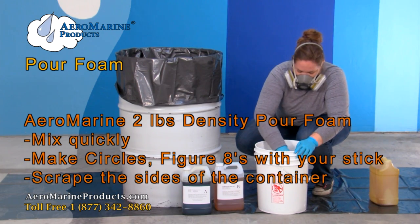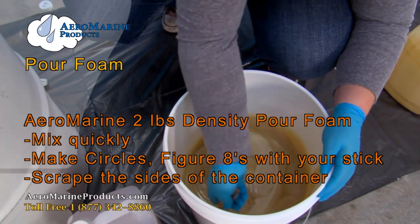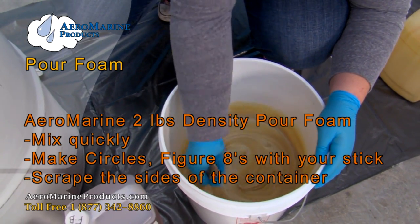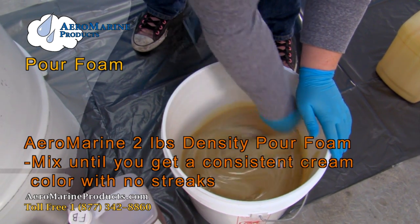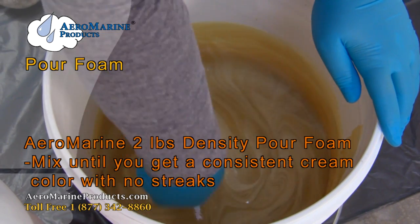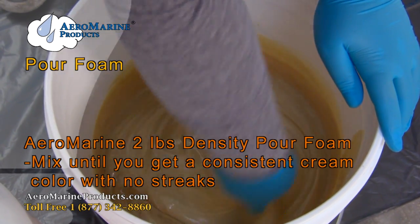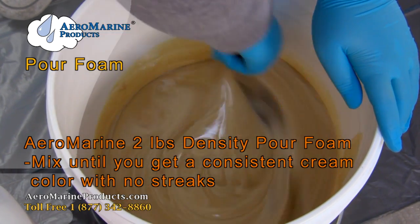At this point you need to mix very quickly and methodically — circles and figure eights, scraping the sides of the bucket. Once everything is a very creamy white color with no brown streaks in it, it's ready to go into your area.